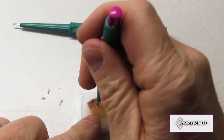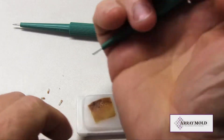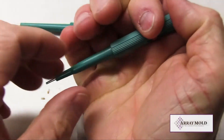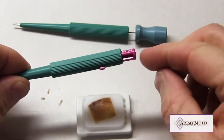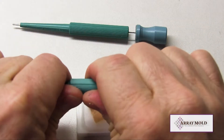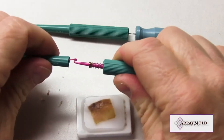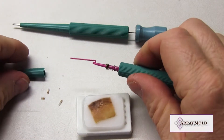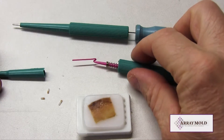The plunger needle, on the other hand, with the internal plastic plunger, will collapse after several punches because it was not originally designed to be used with formalin-fixed paraffin embedded tissue samples for tissue microarray construction. As you can see here, the internal plunger rod has bent or collapsed and can no longer push paraffin cores out of the needle.